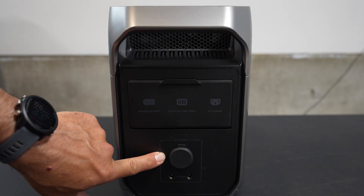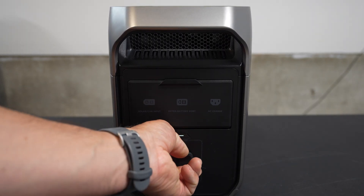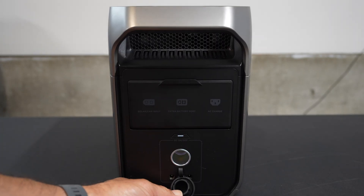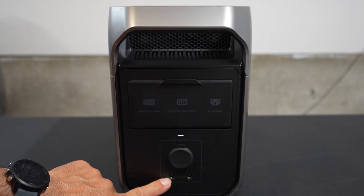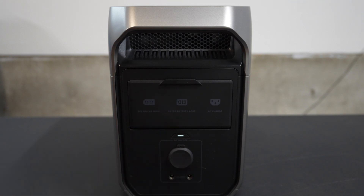Next, we have the DC on and off — go ahead and push that there. It has a rubber plug, and mine's still quite new so it's a little bit tight. There we go. And we have the two 3-amp max ports right there as well. Nice, clean, and simple design — no clutter.